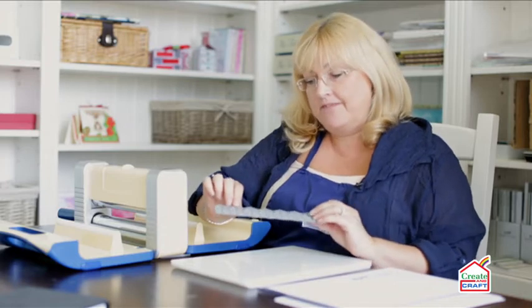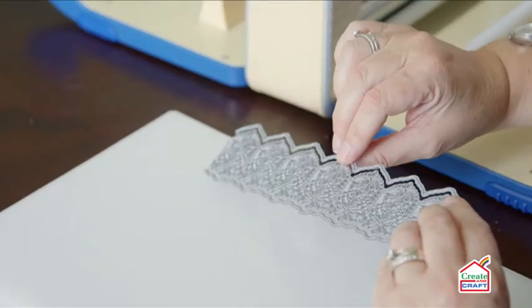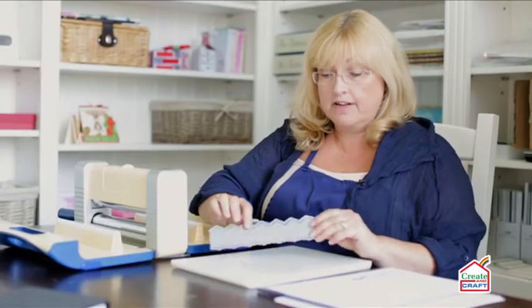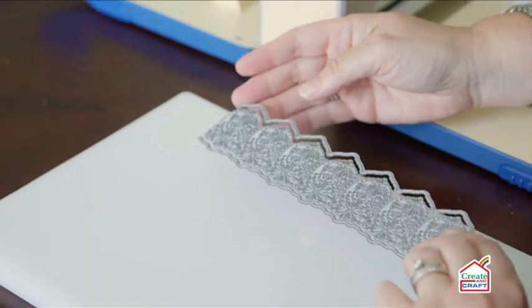I have here a very intricate, very lacy tattered lace die and it is really rather large as well — the length of an A5 card. I want to show you how easy it is to cut this.